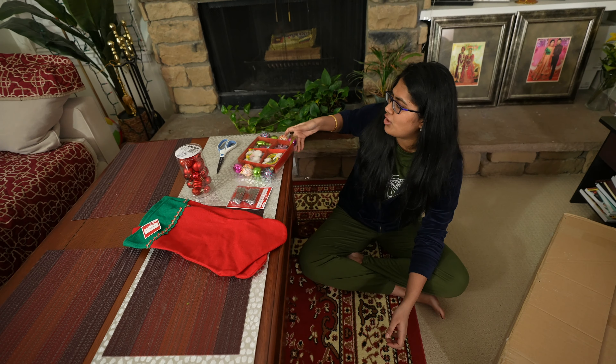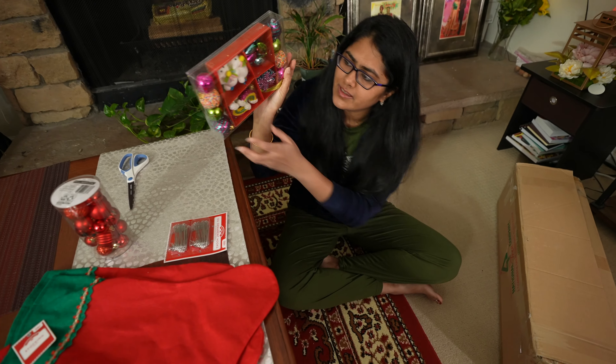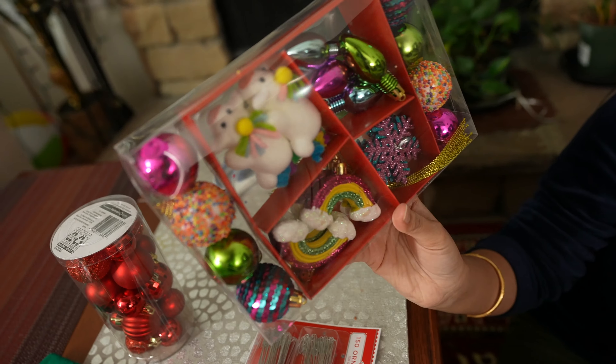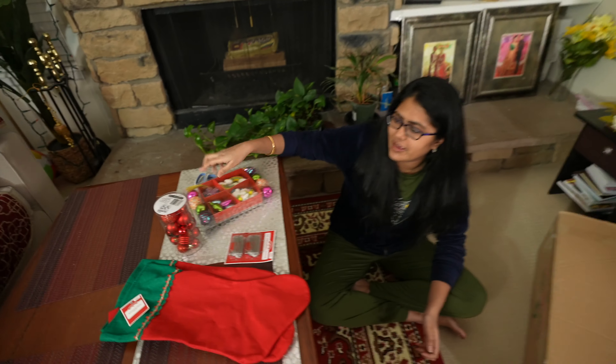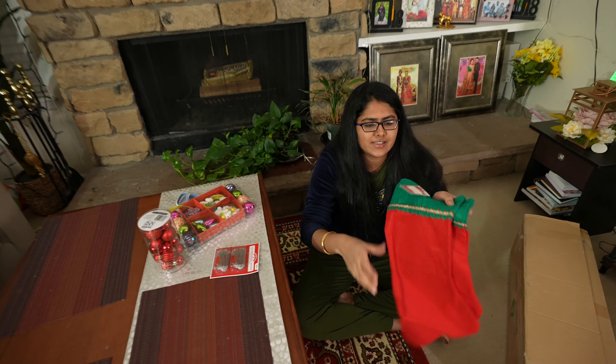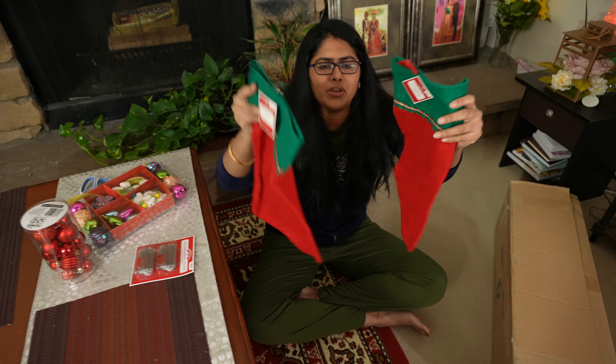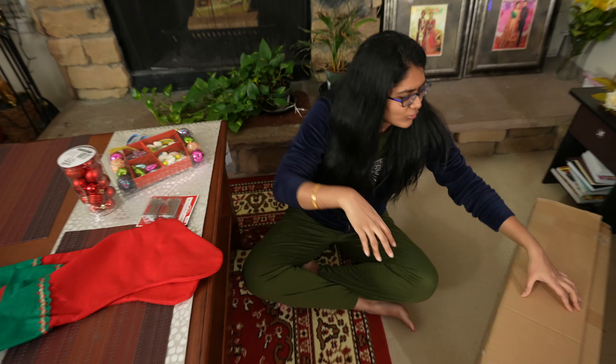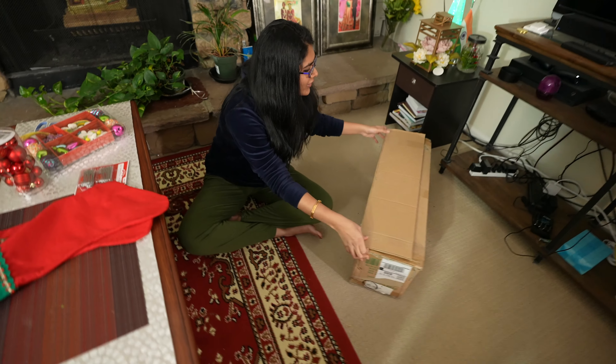So, these are some red-colored bobbles for the Christmas tree. And then, these are some ornaments — they are mixed, different types. So, this is a good set and I took this one. And these are two stockings, so we will tie these too.